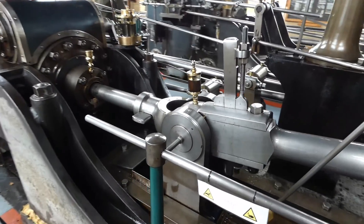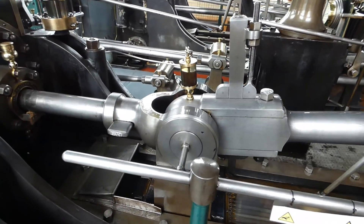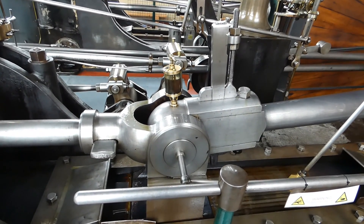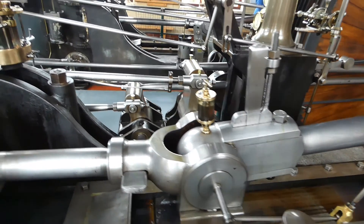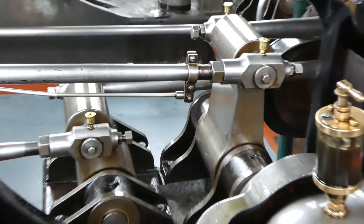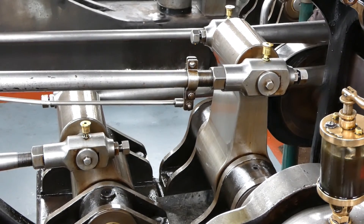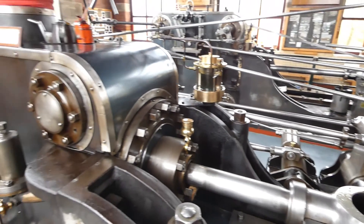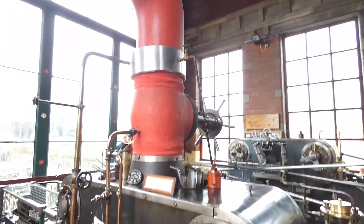Originally it was running with about 1,000 to 1,100 Lums. You've got cross head, cross head slide, small end of the connecting rod, piston rod to the left and the valve rockers. Basically that connects the eccentric rods to the valve rods which operate the cordless valve gear.